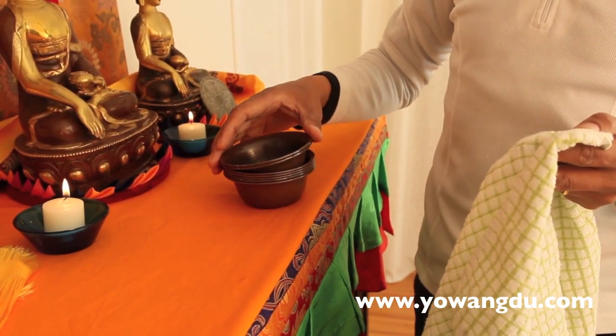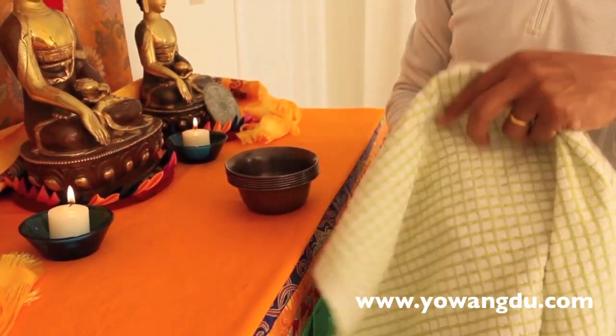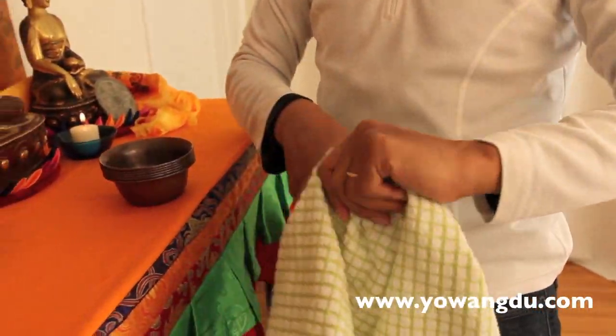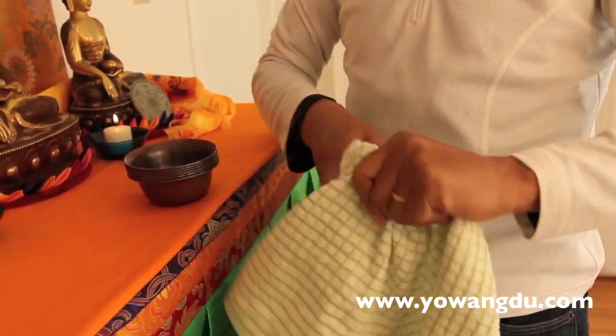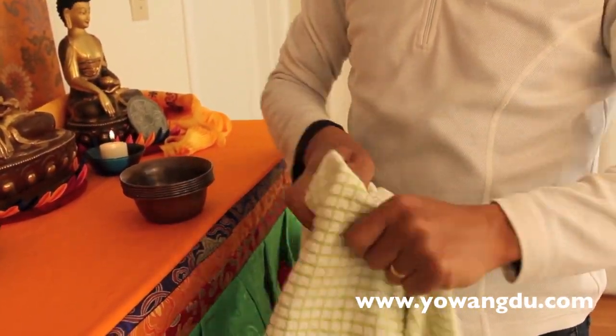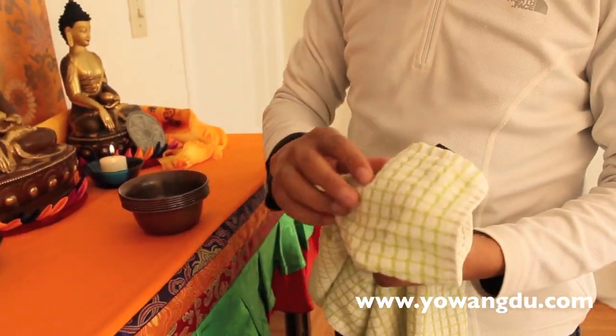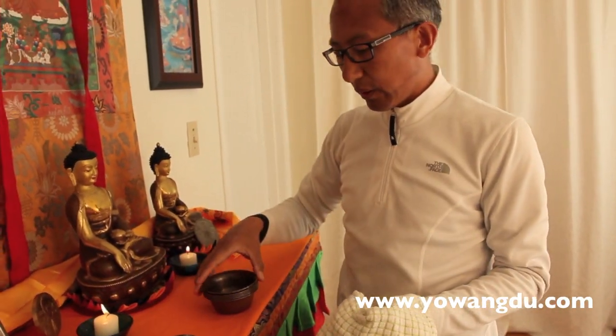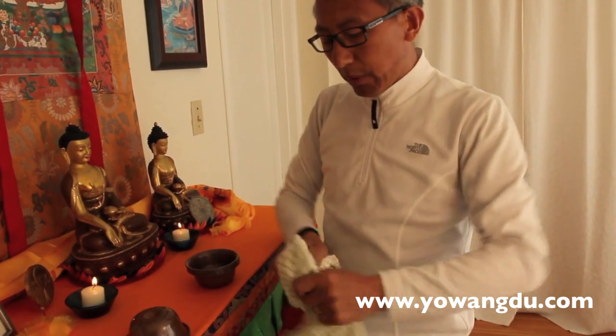After I take down the offering, I dry my bowl. You have to have a clean cloth and just dry it — clean it pretty good. Normally, Tibetans use silver or brass. I'm using a copper bowl.